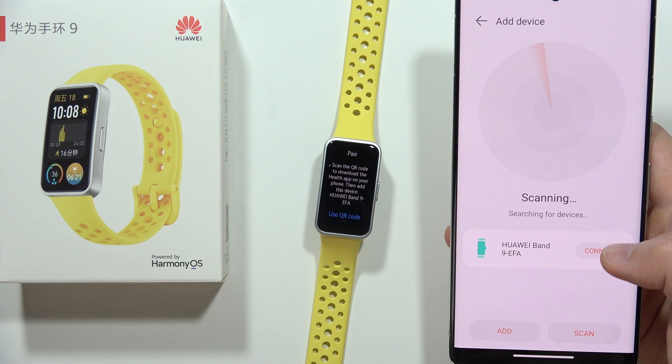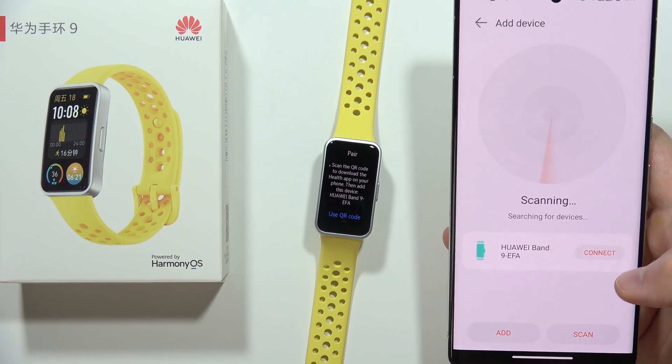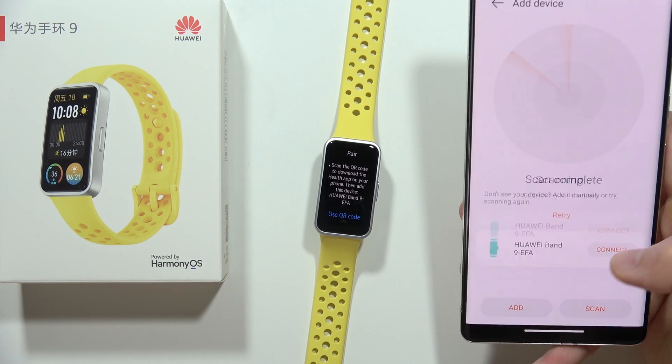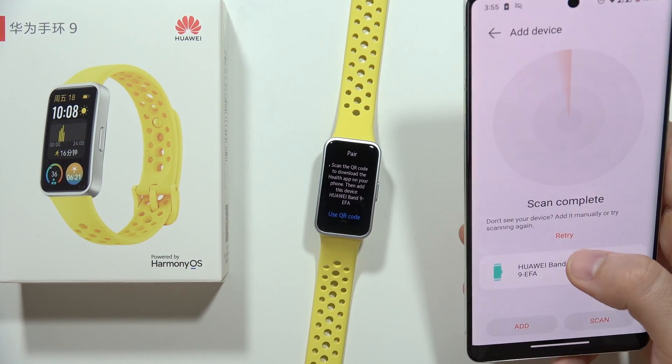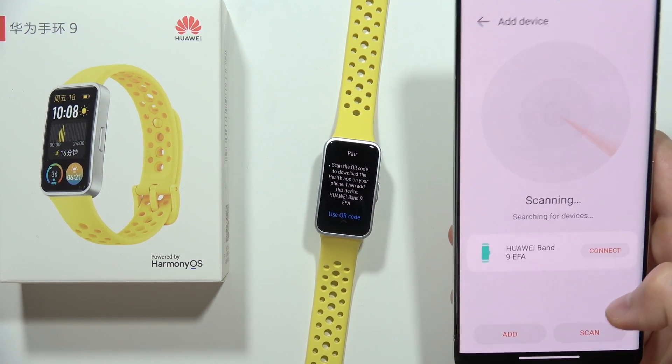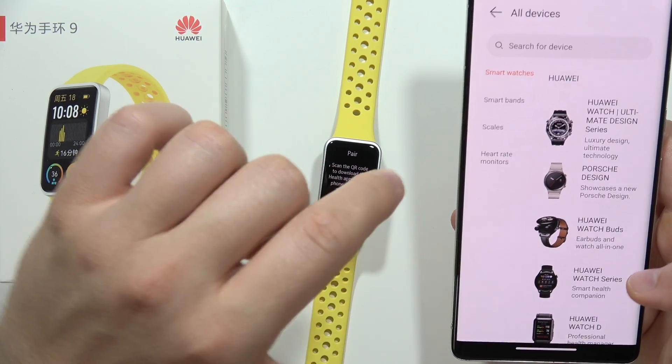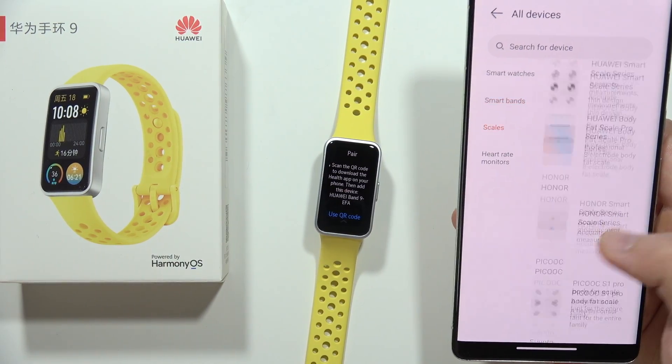I can simply click to connect and add my device. But if you still cannot find your device, you can try clicking retry to perform the scan one more time, or you can click add and from the full list try to find your Band 9.